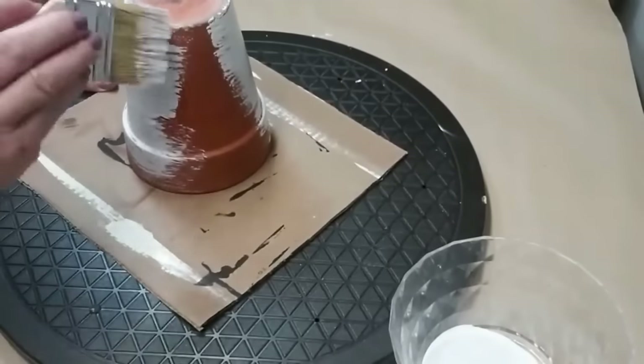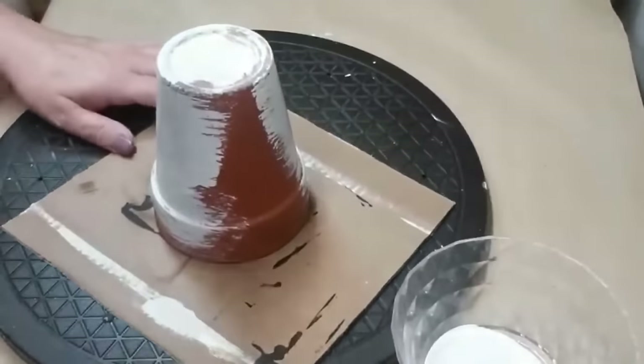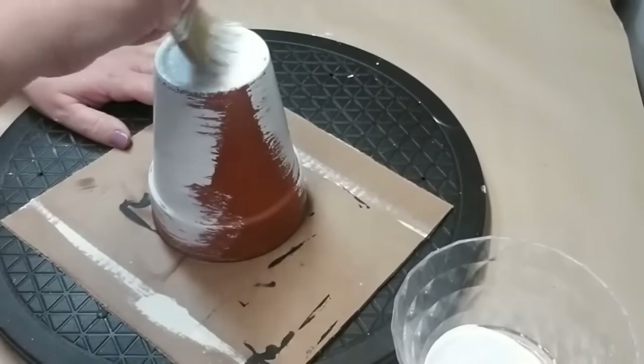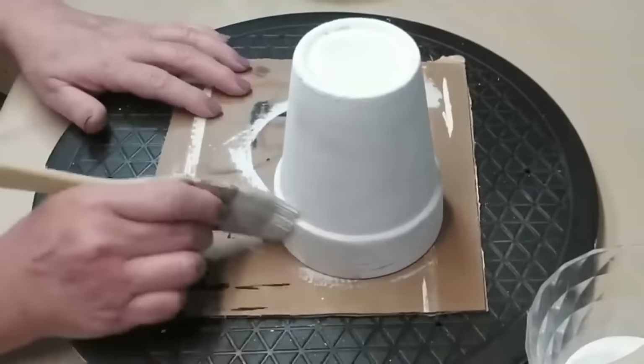If you don't have a lazy susan or a turntable when you're working on round projects, you are missing out. Make sure you hit those thrift stores or check anywhere you can find a turntable or a lazy susan, because it makes the work so much easier when you can spin that project around.